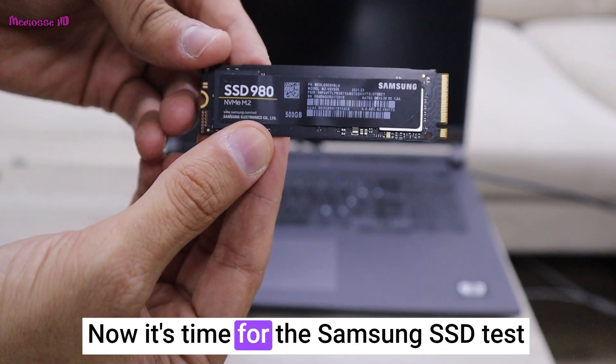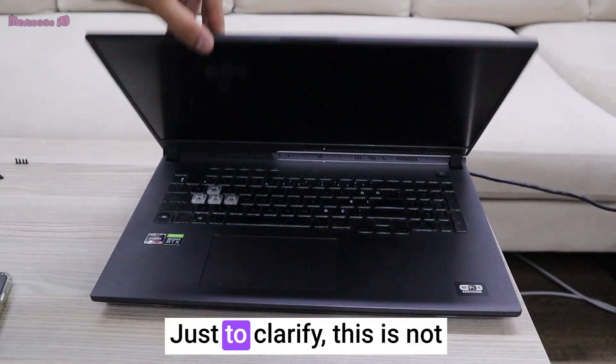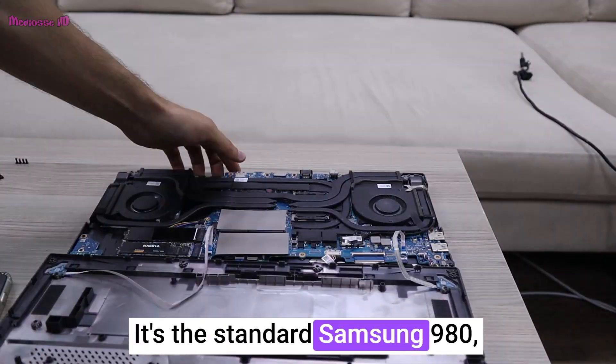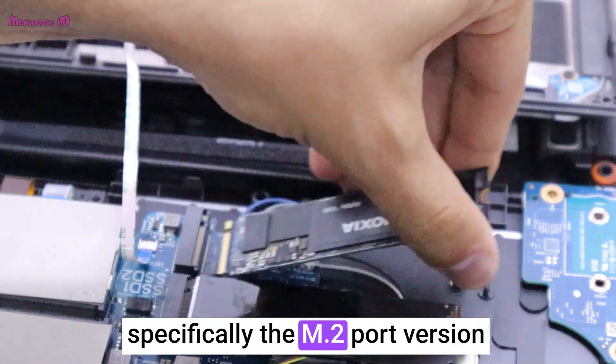Now it's time for the Samsung SSD test. Just to clarify, this is not Samsung's EVO Pro version. It's the standard Samsung 980, specifically the M.2 port version.